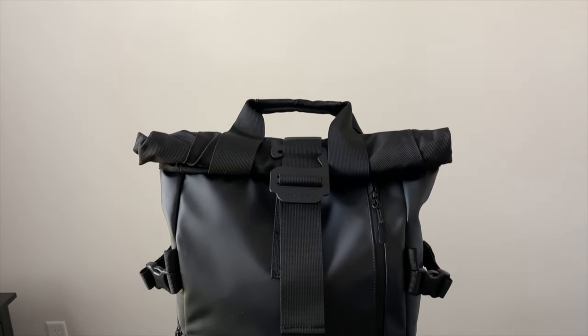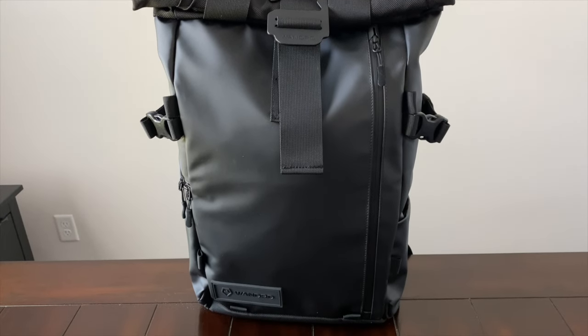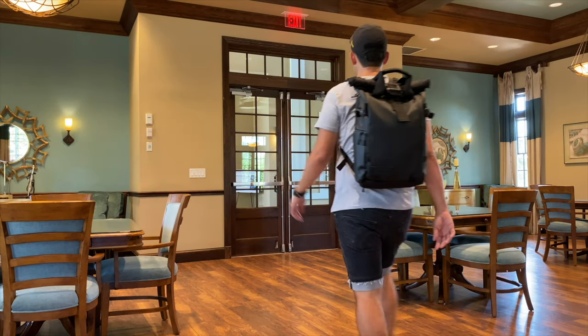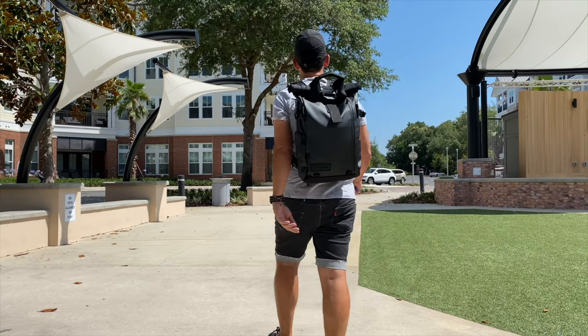Another bag this made me think of is the Wandrd Prvke, which has been one of my favorite camera bags of the past couple of years. My favorite is the 21-liter size, which can be expanded up to about 25 or 26 liters. I really like the side pocket that Wandrd offers to grab your camera quickly. It has a great ecosystem of accessories — a well-padded camera cube with a bunch of dividers, a great laptop compartment, and in addition to the roll-top opening it has the ability to open flat, very similar to this bag's multiple access points. It's got more of an adventure feel, with a very weather-resistant tarpaulin exterior and well-protected YKK zippers. If you're looking for something with a rugged adventure aesthetic and more peace of mind with weather resistance, that's a fantastic option.